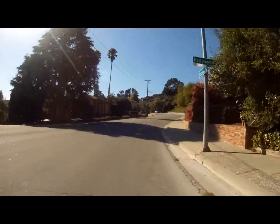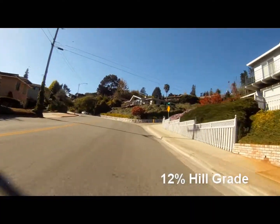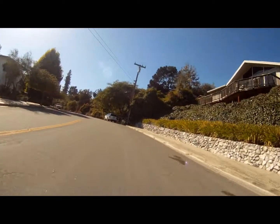This is a long hill, about a quarter of a mile long, roughly about a 12% grade. Tough just because of the distance, and it just keeps going up and up. This is on the way to the University of California.